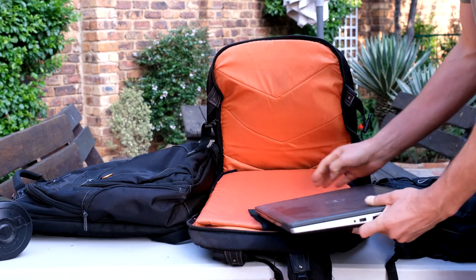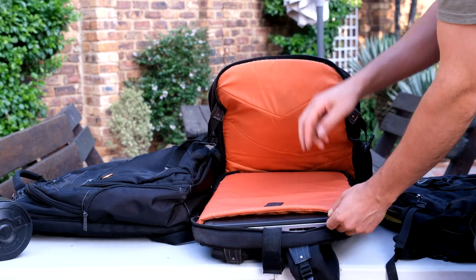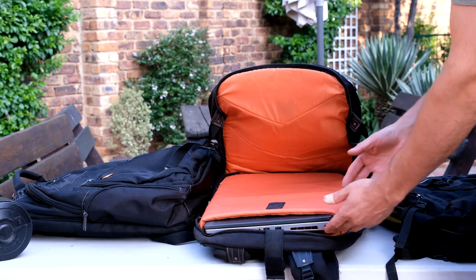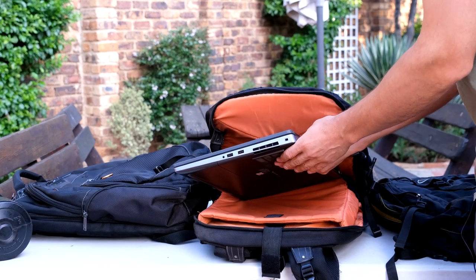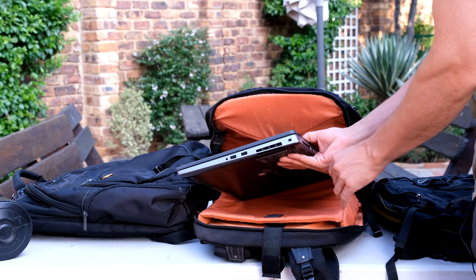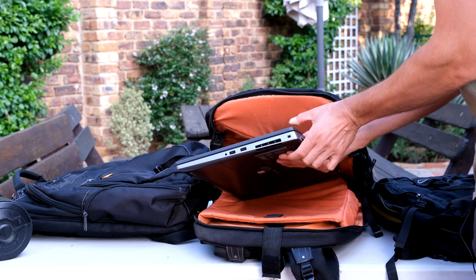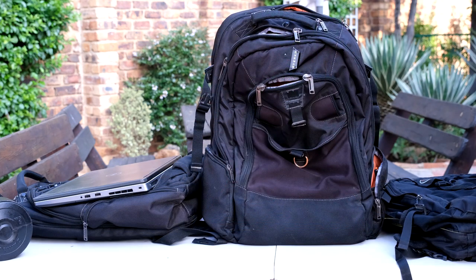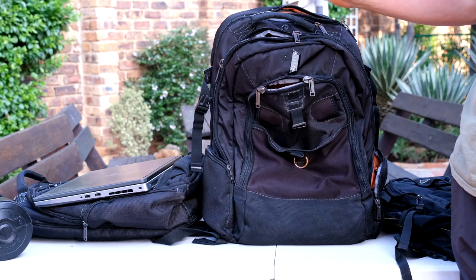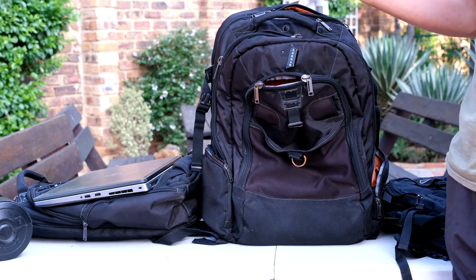I have a Dell Precision laptop and I'll just show you how easy it is to get it in there. When they say it can handle 18 inches, well this is a 17.3-inch laptop and there's plenty of room. If you've got an old generation laptop that's thick, the Titan or the Business 120 is definitely your friend. So you're probably wondering if I still use this bag — the answer is no, and the reason is it's actually too big. I do not require such a big bag for day-to-day use.